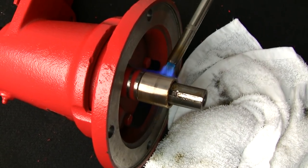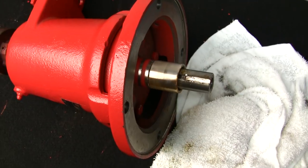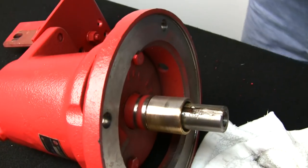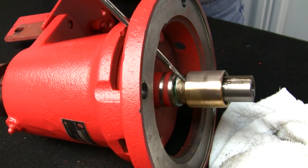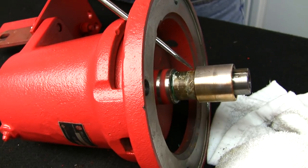Now that we've heated it, you'll notice a little discoloration in the brass sleeve. The reason we do this is to get the Loctite that's underneath it loose. And if you notice, it pops right off. Some are very hard to kick off, but this one worked quite well.